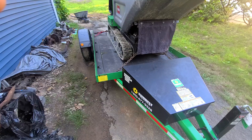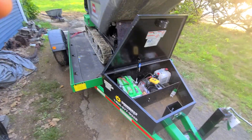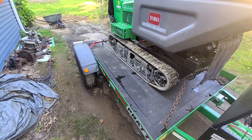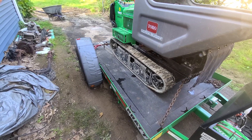But the trailer is just awesome. Check this out — it's hydraulic. So, you ready to unload? Damn, there you go. It's ready to go.